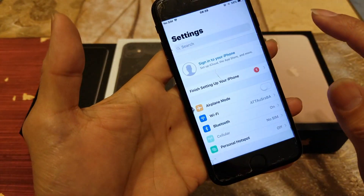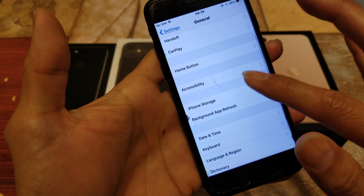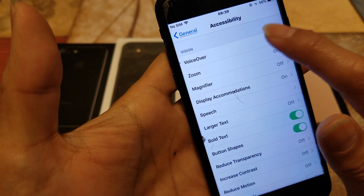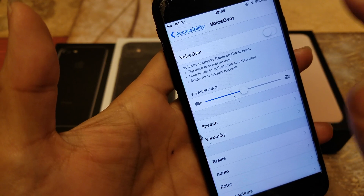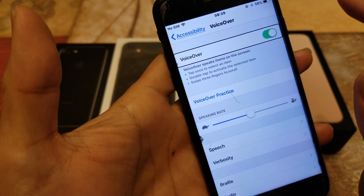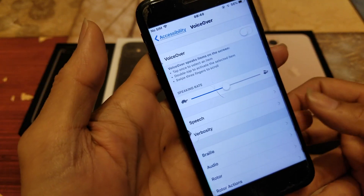Go ahead and click on Settings, then go to General, and scroll to Accessibility. Right here you're going to turn VoiceOver on and off — click on it and play with the on/off toggle. Once you select it, you have to double-tap to toggle the setting. Double-tap to turn it off.